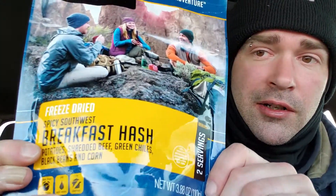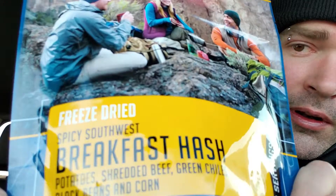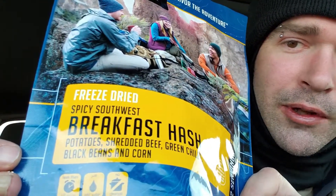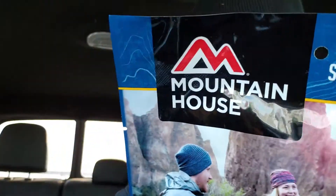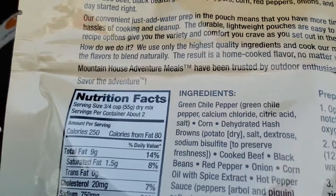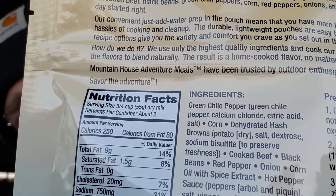Just got to work and it's breakfast time, so perfect time to have some breakfast hash from Mountain House — potatoes, shredded beef, green chilies, black beans, and corn. I like to use a little bit more water than what they call for on this one, which is one and a half cups, just because this one can get kind of hard to eat if it's too dry.